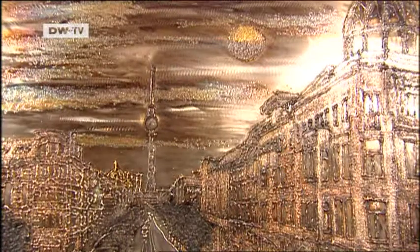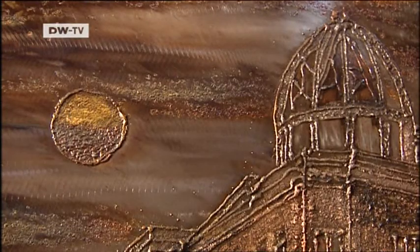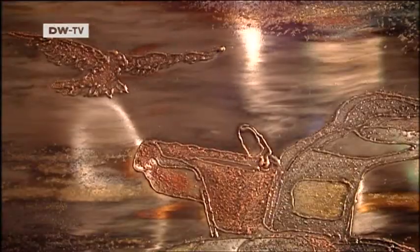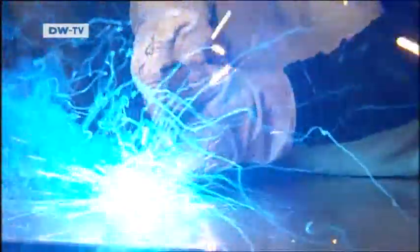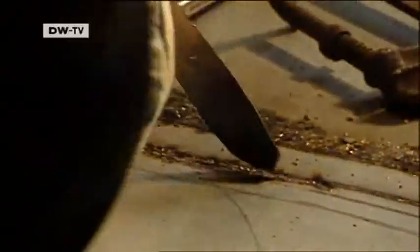Here's how he does it. Alexander Blatz in Berlin. The Mercedes SLS — pictures painted in metal on metal. An electrode serves as a brush. And this is the man who developed the technique, artist Joachim Matz.